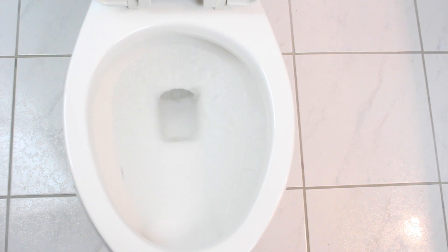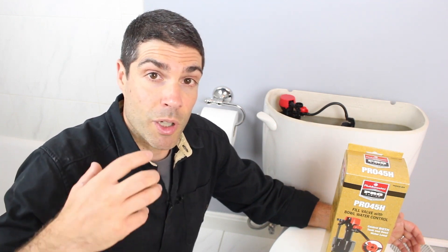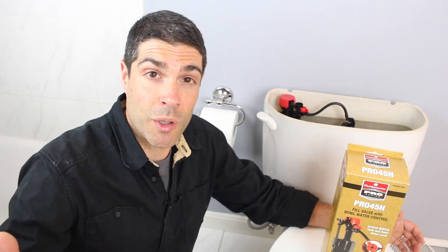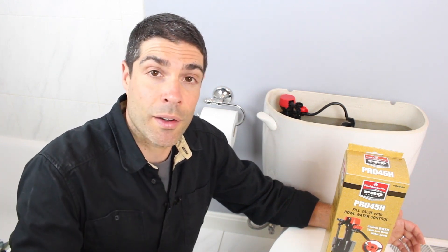This is really great for a professional because it means less traveling back and forth to try to find the right fill valve for the toilet. The height of the water in the tank controls the efficiency of the flush. But also controlling the height of the water in the bowl is equally important, because if there's too much water in the bowl, that water will spill over into the toilet bowl trap, and you're just wasting water. So you definitely want to control the height of the water in the tank for an efficient flush, and also be able to save water by adjusting the height of the toilet bowl water.